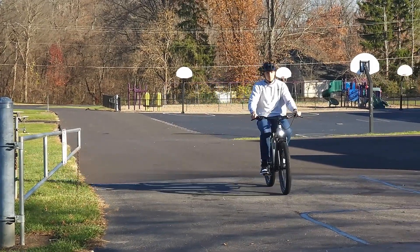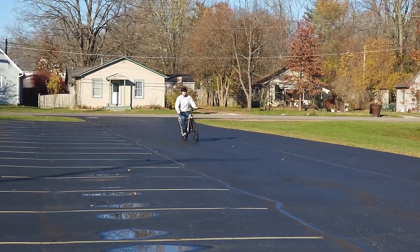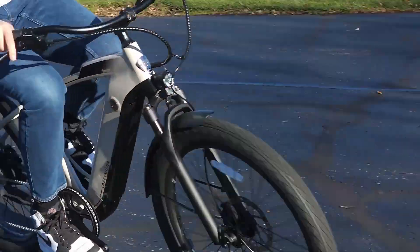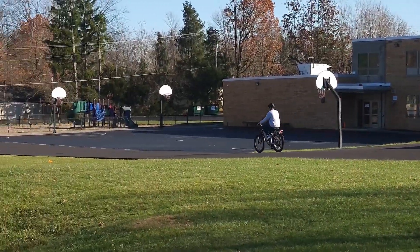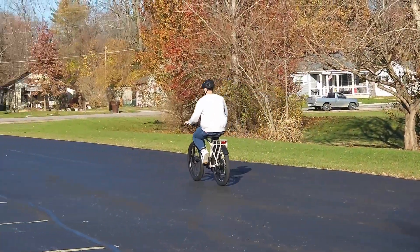Overall, riding this bike is just a comfortable experience. It's got really smooth acceleration and I like using the throttle to get going so I don't have to mess with the gears while pedaling. You've got those five pedal assist options — keep it lower on a bike path or raise it on residential streets. I just had a great time riding it, getting from point A to point B very comfortably and smoothly.